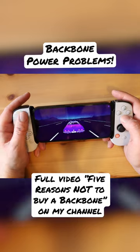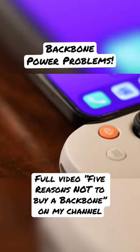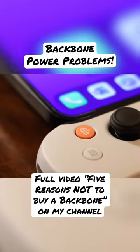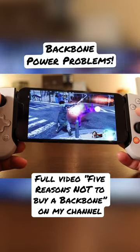One thing I noticed right away with the Backbone is that it drains your phone's battery quickly while in use. I mean, this makes sense, right? The device doesn't have an internal battery, so it pulls power from your phone to run. This is a bit sad though, because it cuts down on your gaming time.